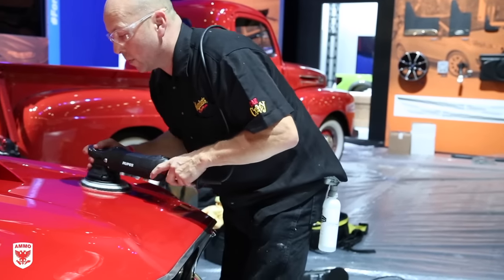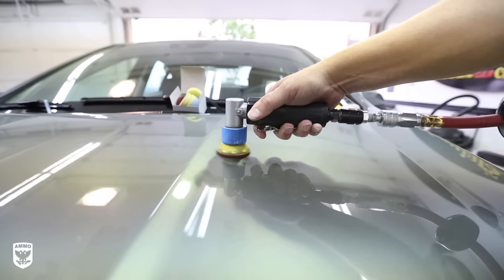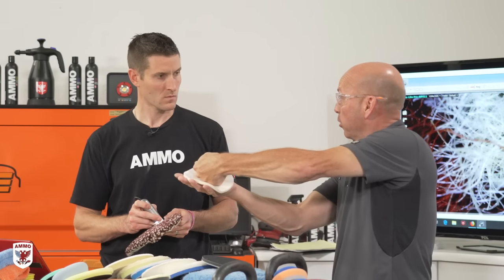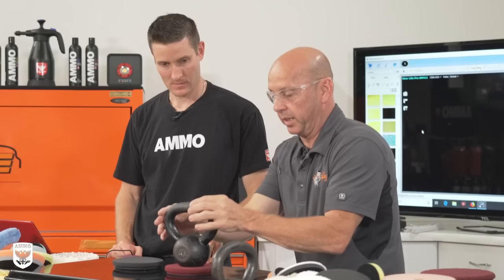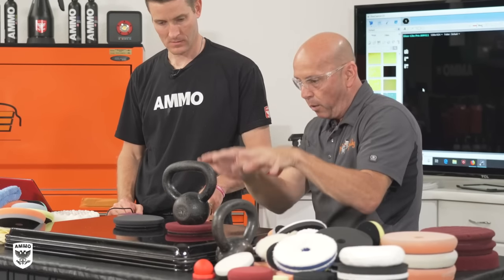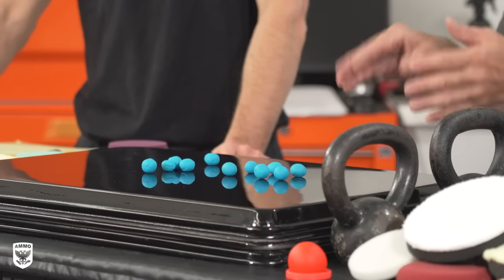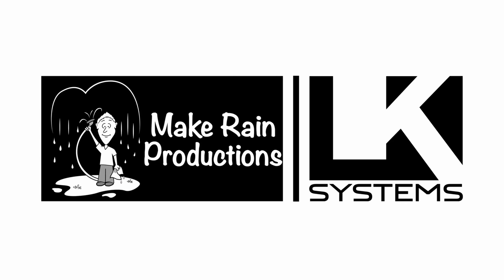The bottom line is there is no single best polisher. What is your goal? Which one do you like to use? How much time do you have? That dictates which one you should pick up and utilize. You could cut paint rapidly or finish paint beautifully with any of these machines. On the next episode we'll be talking about pads, liquids, and how they interact — it's the most exciting segment because it can completely transform performance on any given machine. If you have questions, shoot an email to larry@ammonyc.com and click the link above to watch all the episodes we've already shot.